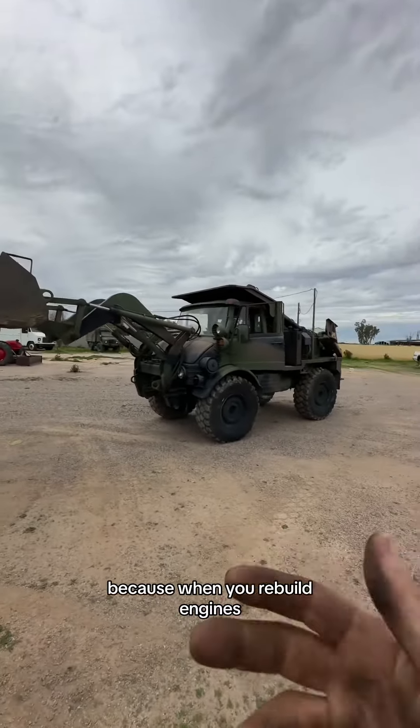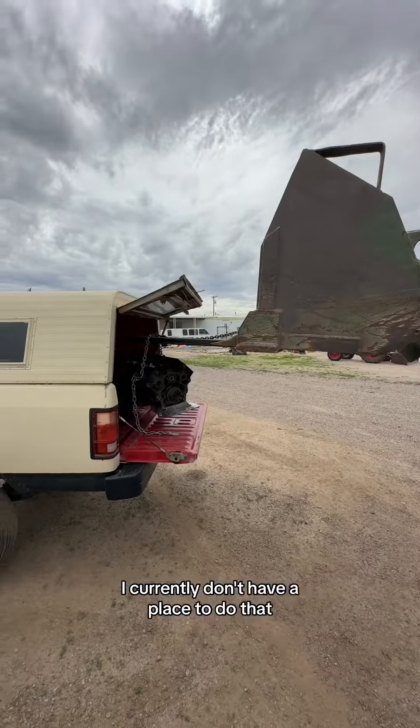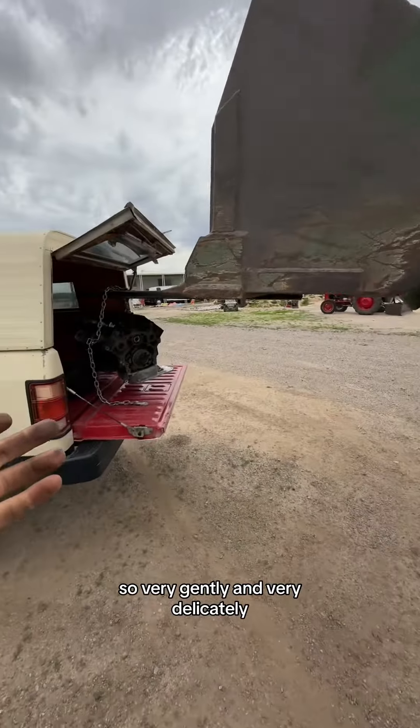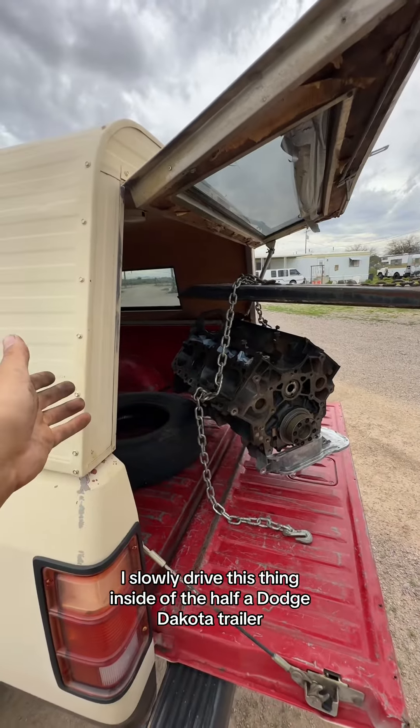Because when you rebuild engines everything needs to be cleaned, and I currently don't have a place to do that. So very gently and very delicately I slowly drive this thing inside of the half a Dodge Dakota trailer.